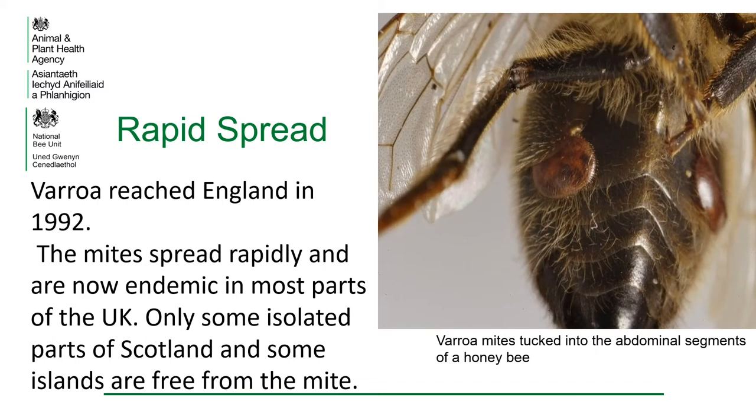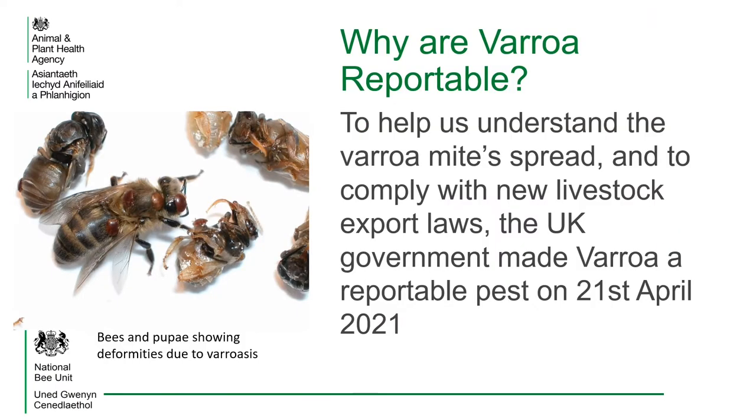Varroa reached England in 1992. The mites spread rapidly and are now endemic in most parts of the UK. Only some isolated parts of Scotland and some islands are free from the mite. To help understand the varroa mite spread and to comply with new livestock export laws, the UK government made varroa a reportable pest on the 21st of April 2021.